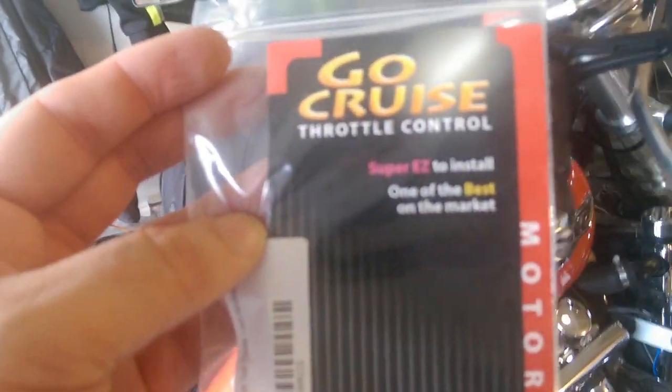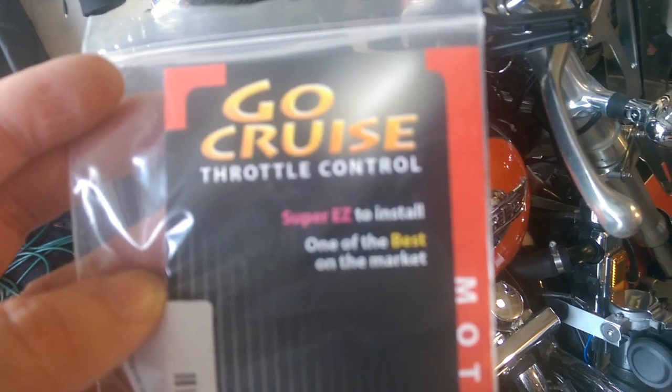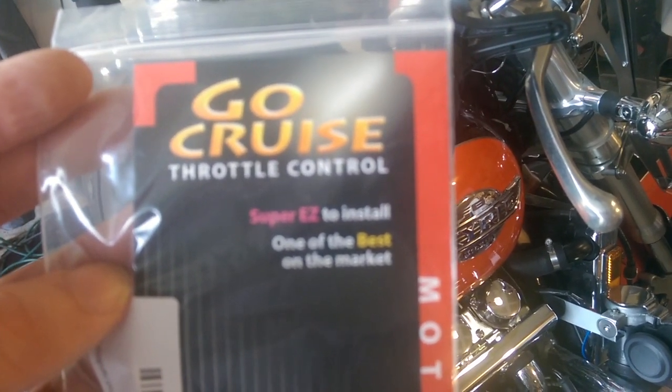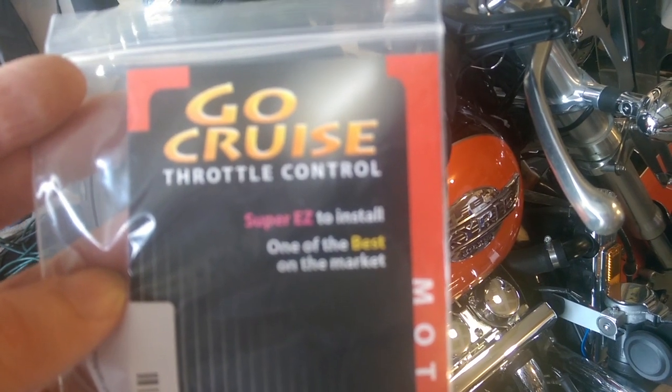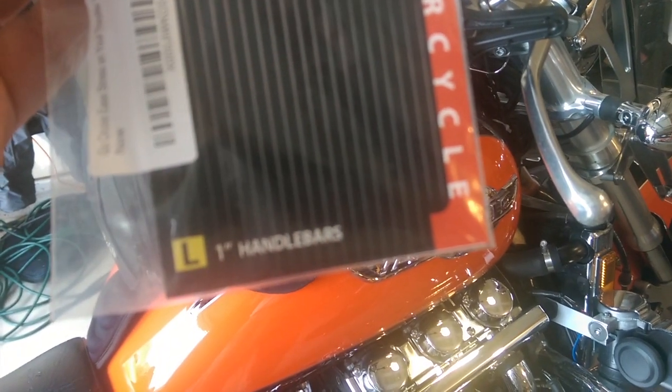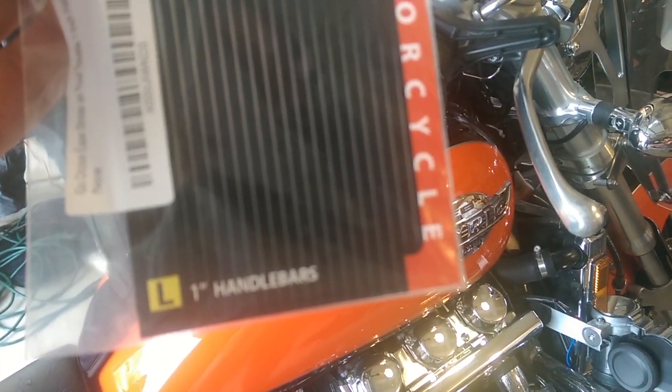If you use the link at the bottom of this video, you can go to RiderGroups.com. You can read more about the Go Cruise, and I'll provide a link on the review for you to purchase one for your own bike. They make it in two different sizes — this is the one inch. They make a smaller one and also one for sport bikes.